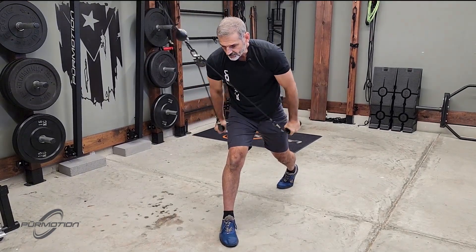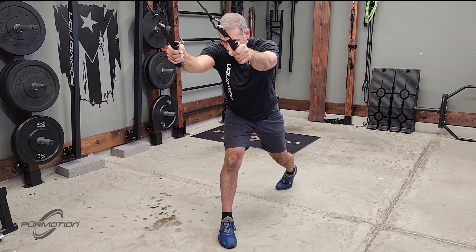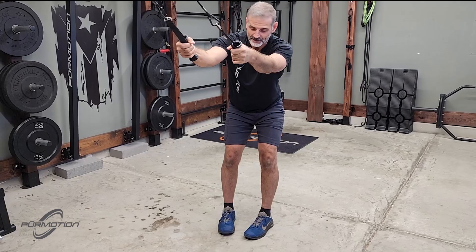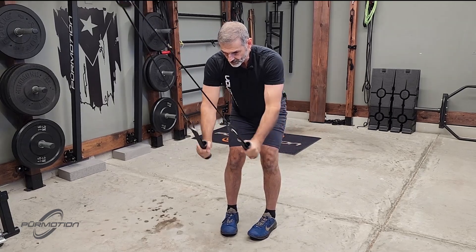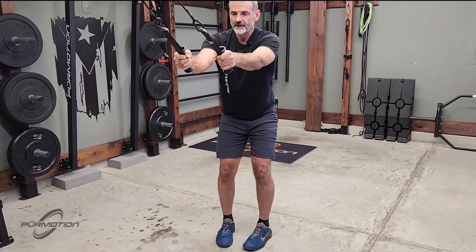So these are two variations. The split stance will give you a stronger base. This one here is more specific to Alpine Ski — that's why we call it like that — but you're going to feel more lat engagement. Those are just two variations; you pick the one that you prefer.